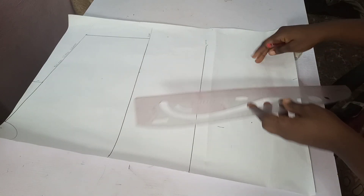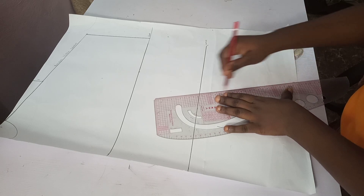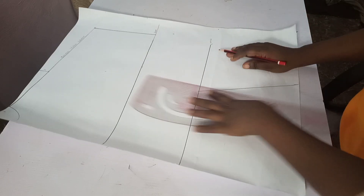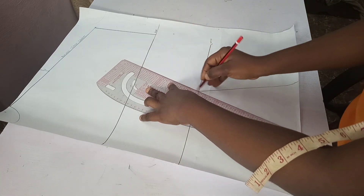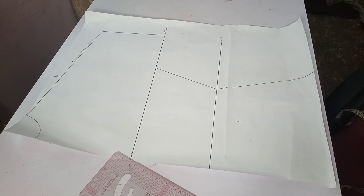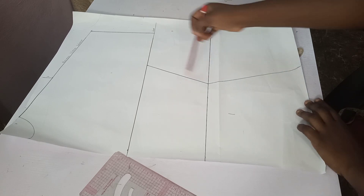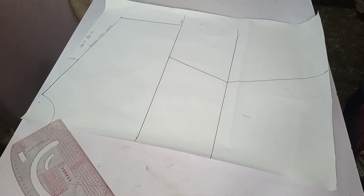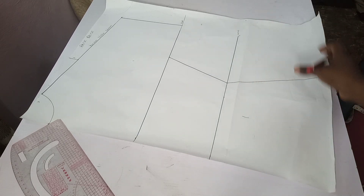I'll be connecting from my hip to my waist, then from my waist up to the bust point. You can see it already looks like a kimono. This is the back — I'll be cutting through just like this. This is how the back of my kimono is. I'll be cutting this out later, but let's go to the front block.